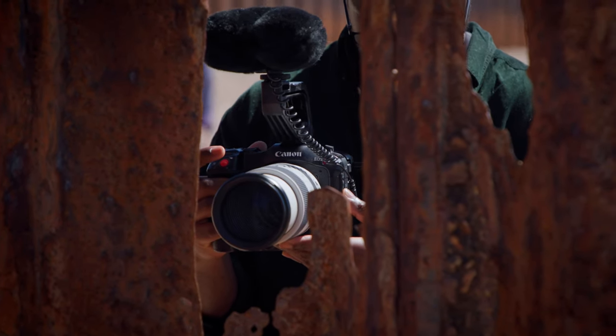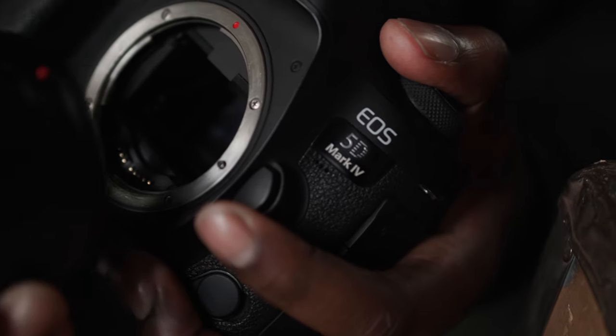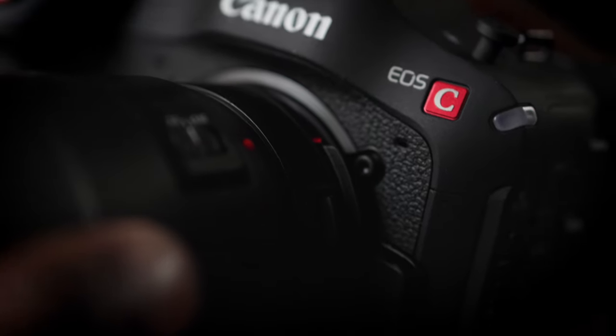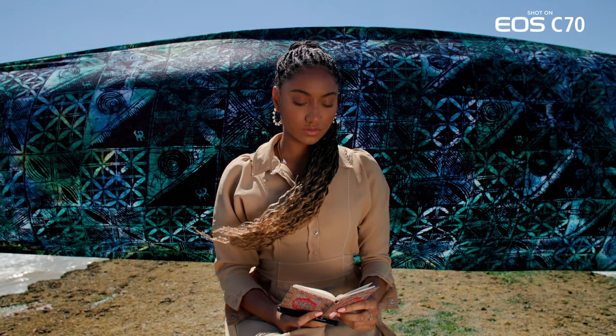Using the RF lenses was a really great experience, but even better was knowing that thanks to the 0.71x adapter, I could bring in my old kit, my old lenses, and still allow them to have a presence on set and a use. It doesn't stop me from going forward with what I've got, but also moving forward with what's coming out. It's allowing us to have more fun and say there is no lens we can't use.